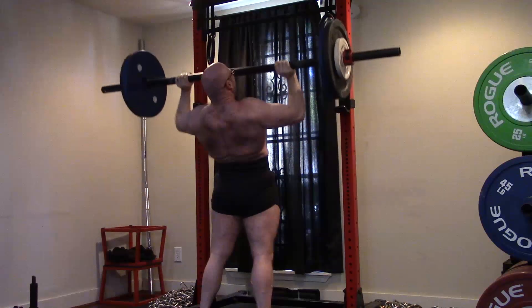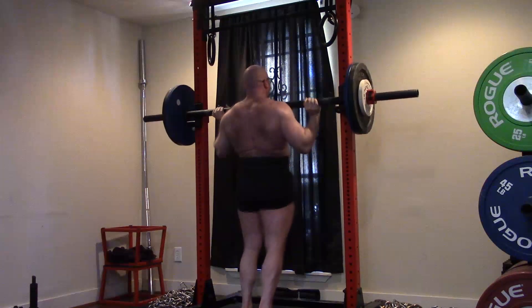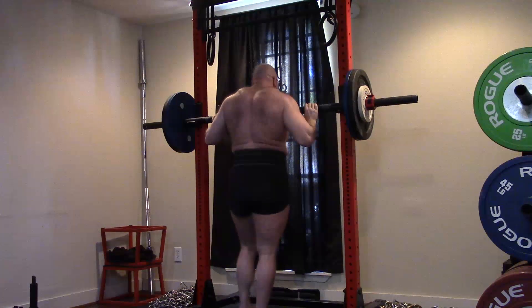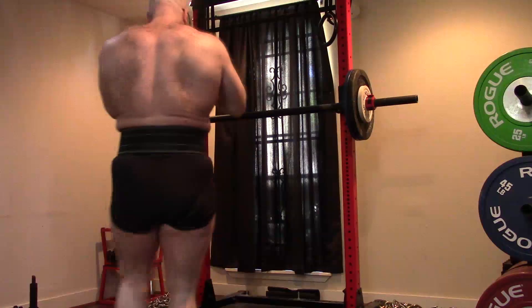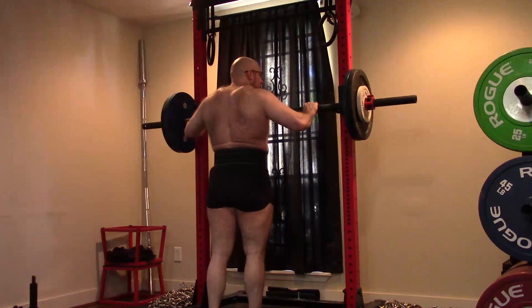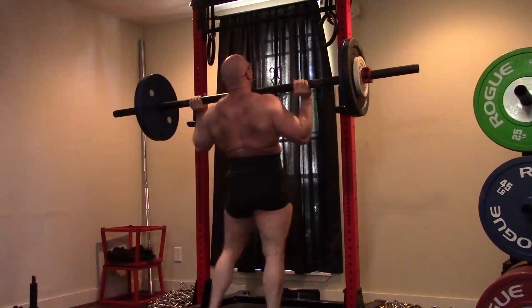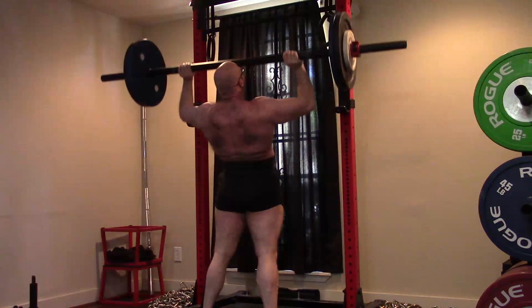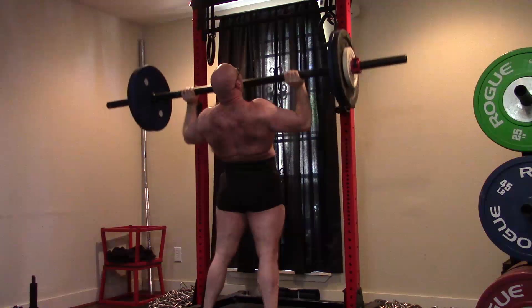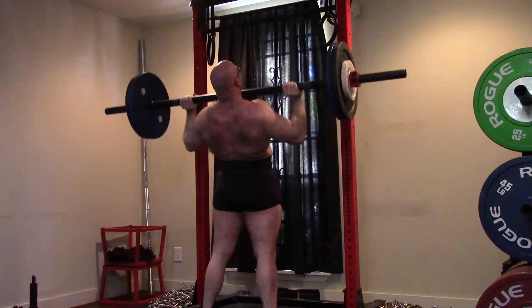These are not high-skill movements — that is nonsense that's been sold to you by people who sell powerlifting-specific programming. The idea that the classic squat, bench, and deadlift are really high-technique movements that you need to practice, practice, practice — you need to learn basic form on them, but you don't need to practice them constantly. They're not that technical. They're generally just measures of brute strength, and that's why they were picked for powerlifting. Powerlifting is a low-skill sport. It tests brute strength and brute strength alone.